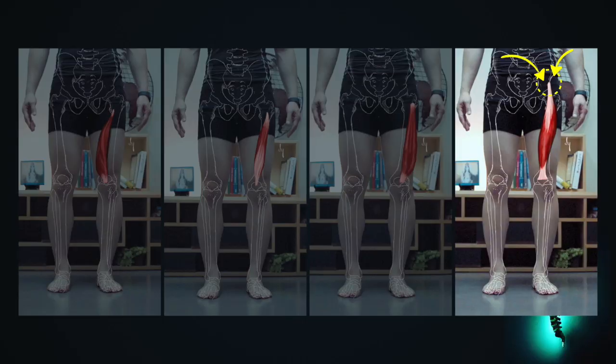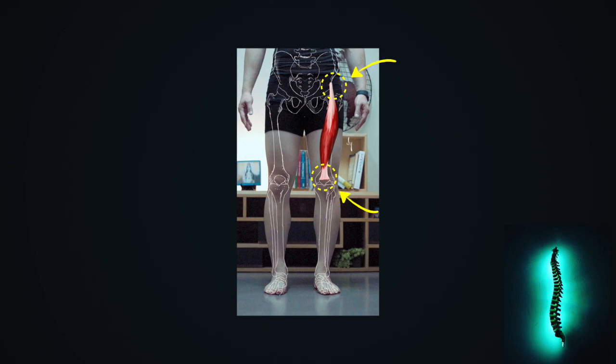As we've seen in the drawing, the attachment point of the vastus muscles is the femur bone, but the rectus femoris muscle is attached to the pelvis through the hip joint. Of the quadriceps femoris muscle group, only the rectus femoris muscle can move the hip joint — it is a two-joint muscle affecting both the hip joint and the knee joint. The vastus medialis, intermedius, and lateralis muscles are single-joint muscles that affect only the knee joint.